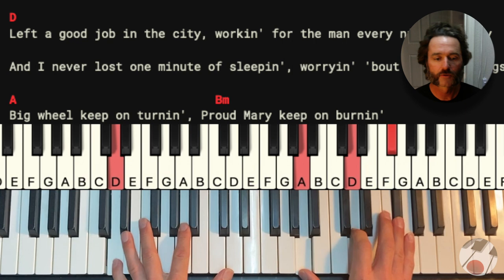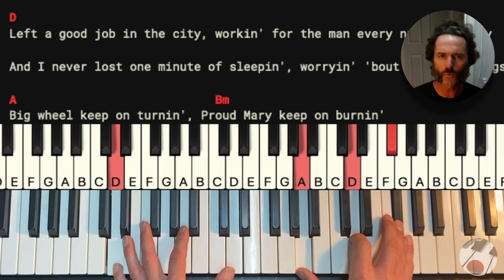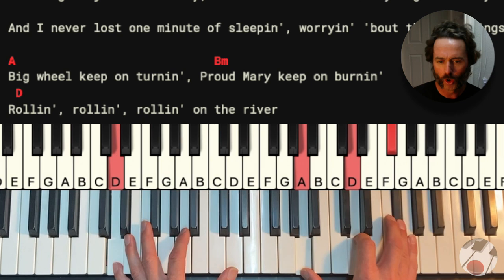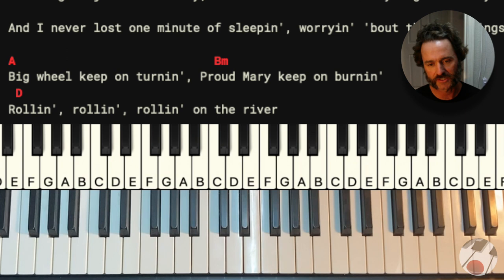So it would be like this. Left a good job in the city. Working for the man every night and day. But I never lost a minute of sleeping. Worrying about the way things might have been. The big wheel keep on turning. Proud Mary keep on burning. Rolling on a river. Then you go into verse two and all the other verses — it's exactly the same. So that is the verse. That's the heart of the song.